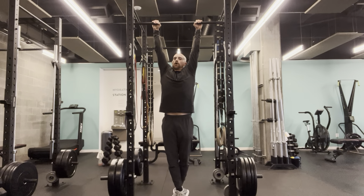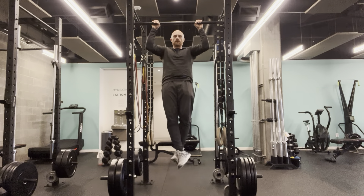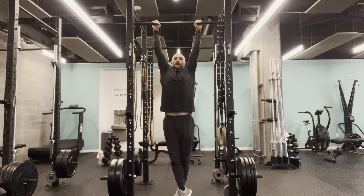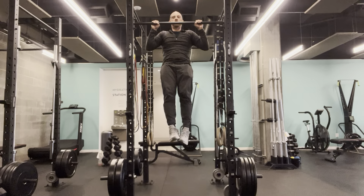The next is you're going to pull all the way up, but then only come halfway down. And then the last one is we want full range — all the way up, all the way down, driving the elbows towards the floor and the shoulders away from my ears.